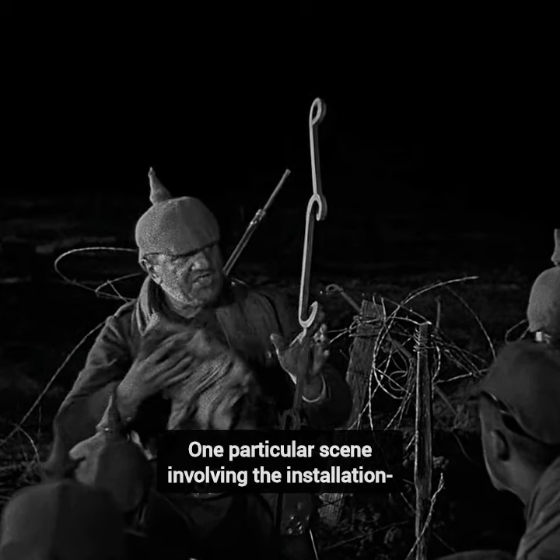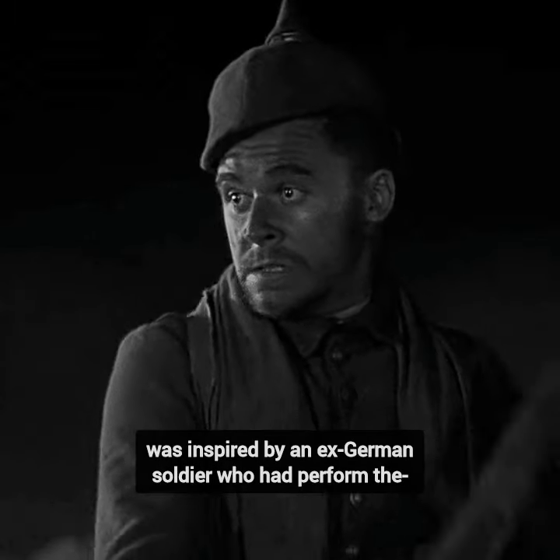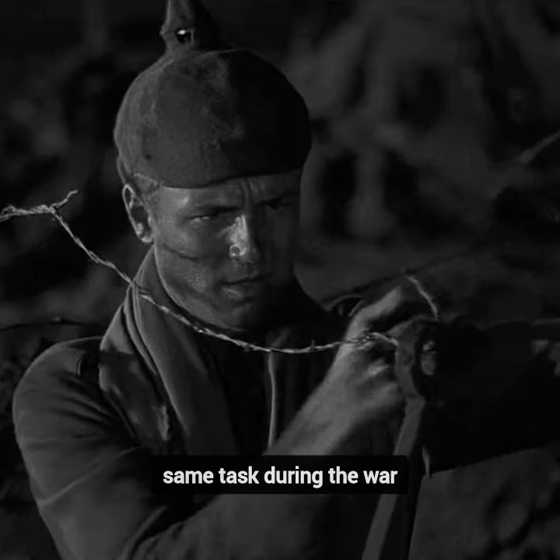One particular scene involving the installation of barbed wire in the frontline trenches was inspired by an ex-German soldier who had performed the same task during the war.